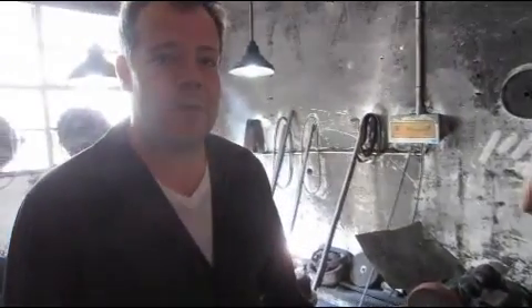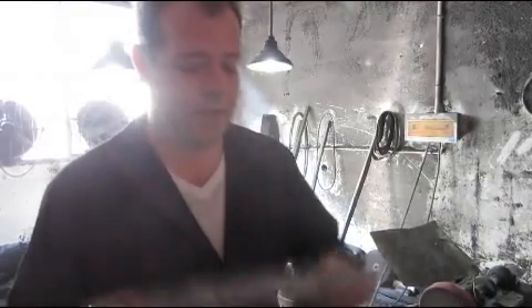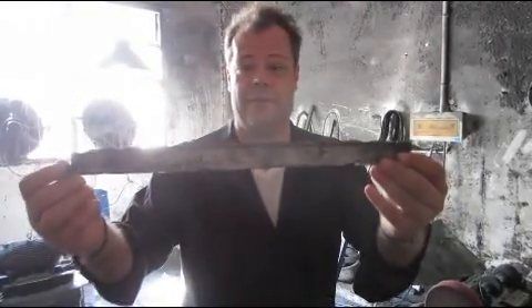Right now we're going to look at something very interesting. How is a fake Hamon made? How do you make a wire brush come on? With this. Let's see how it starts.